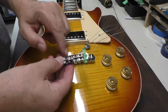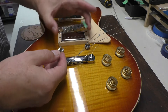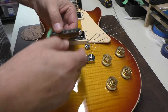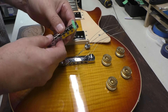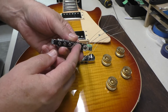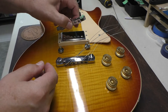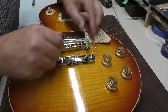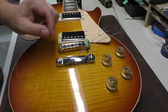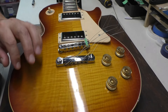You might recall that when I took the bridge off, I made a note of where the treble side was. Sometimes you take them off and put them on the wrong way, and the intonation's out. They're not always screws to the back or screws to the front — it depends on the bridge. So it doesn't hurt to put a little piece of tape there. Saves a little headache when trying to intonate or do something with the guitar.